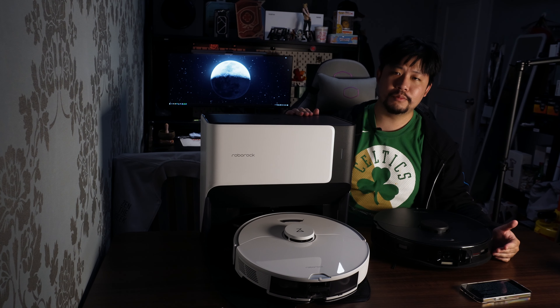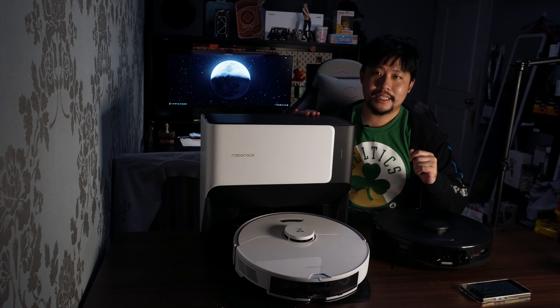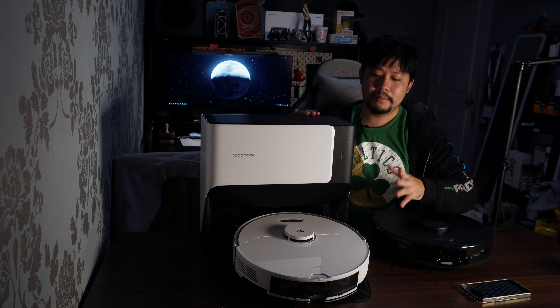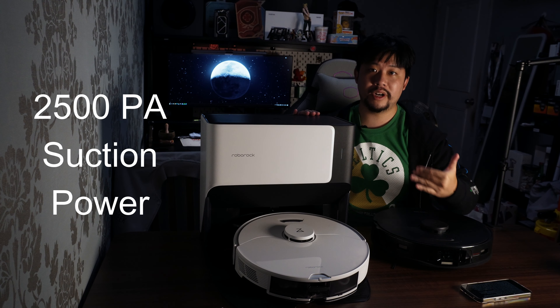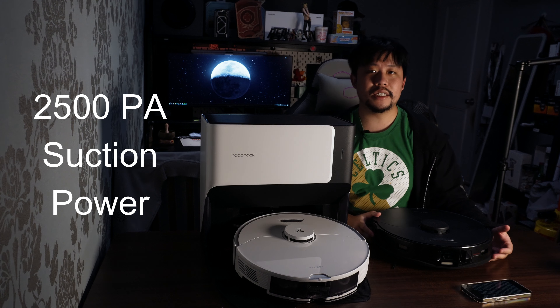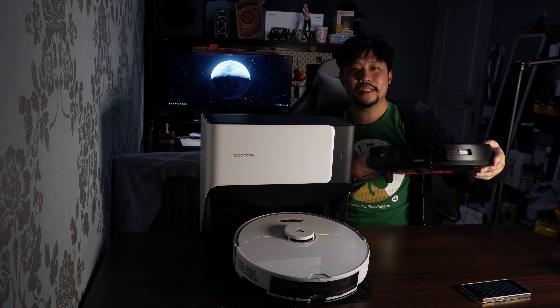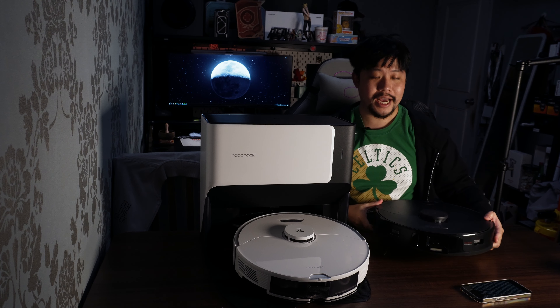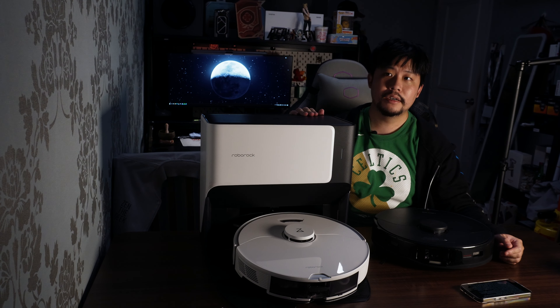How does the G10 fare as a vacuum cleaner focused for sweeping? It can be used to sweep and not mop, but the suction power is pretty standard at 2500 PA. If you want something more powerful — and by a little I mean 100% more powerful — I would opt for my daily driver, the S7 Max V, which has up to 5100 PA of suction power, which is great for carpets. This one can sweep carpets as well, but I would not say it does as good a job.